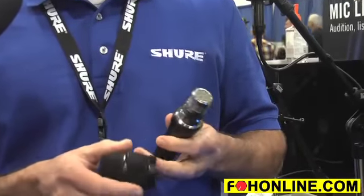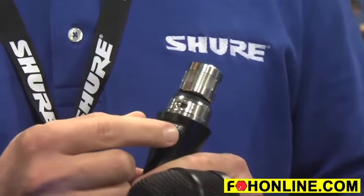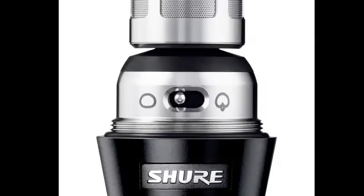Hey guys, John here at the Shure booth at AES 2012, talking about our new KSM-9 HS. It's a new version of the KSM-9 that can offer different polar patterns than the current version. The KSM-9 HS can go subcardioid and hypercardioid, as opposed to supercardioid and cardioid like the current version of the KSM-9.